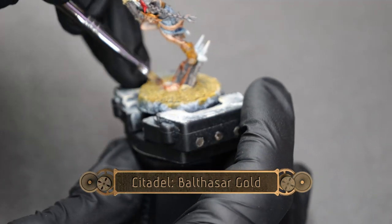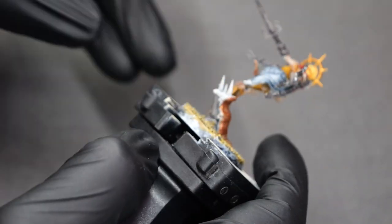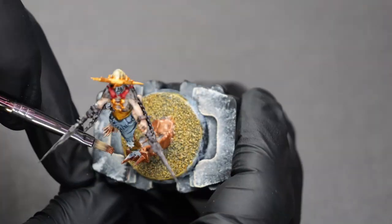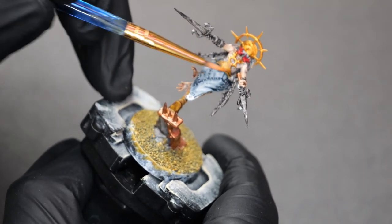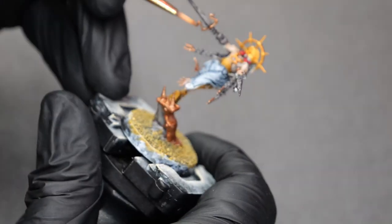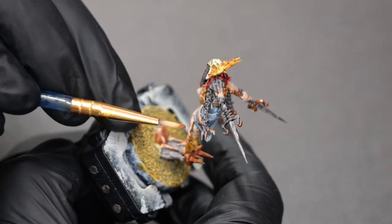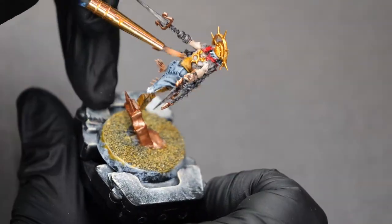Finally, I'm going to use some Balthasar Gold. This is going to pick out a lot of the smaller details, as well as all of the detail sections of this kind of stone rubble debris that he's standing on. This will help give a nice contrast to some of the other darker and brighter sections of the model, giving a nice kind of middle ground coloration. It's also a great way to break up some of the monotony that the overuse of Basilicanum Gray can cause.